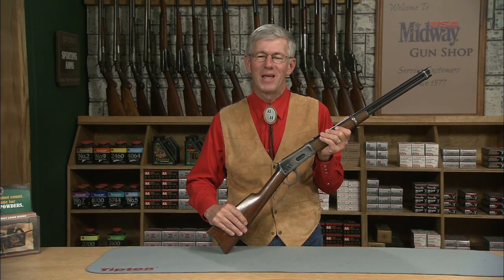Here's the most popular lever action rifle ever produced. Hi, I'm Larry Potterfield with MidwayUSA and I've got a Winchester Model 1894 saddle ring carbine made in New Haven, Connecticut. Let's take a look at it.